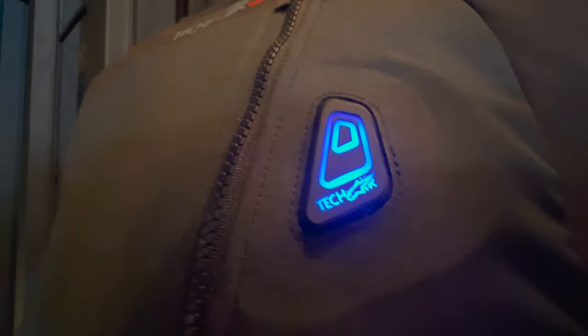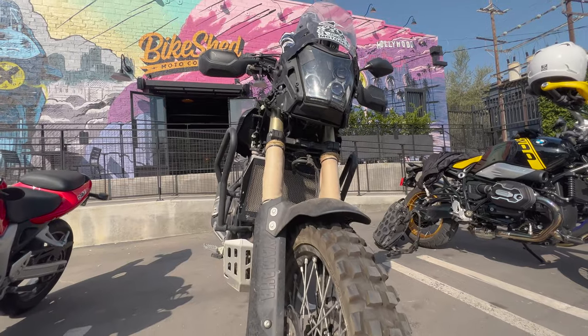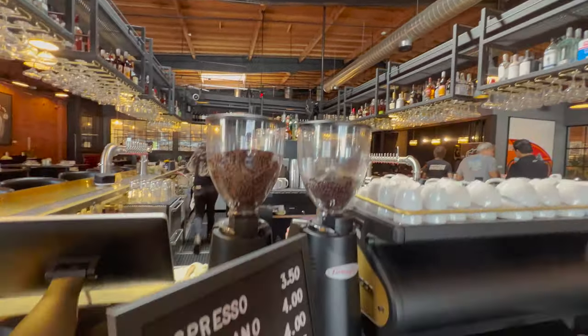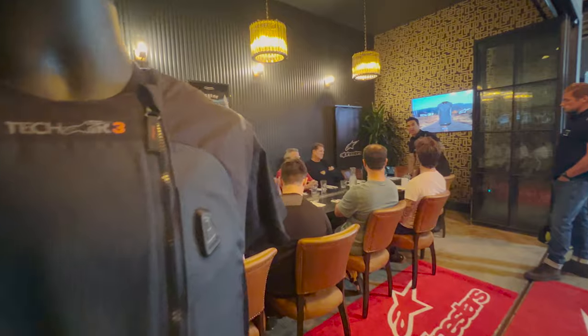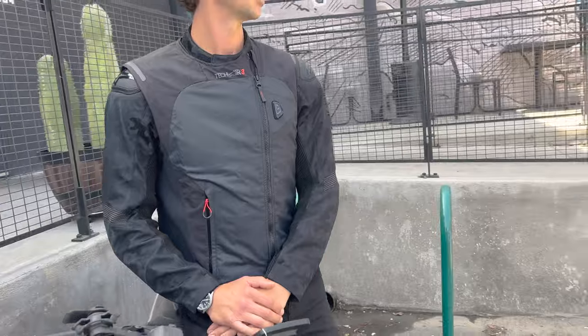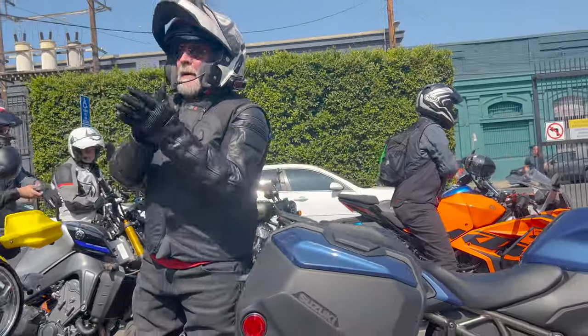Alpinestars recently launched a new airbag vest, so I popped down to the Bike Shed in downtown Los Angeles to check it out. What's so great about the Tech Air 3 airbag vest is it's designed to be worn both over or under any motorcycle jacket.